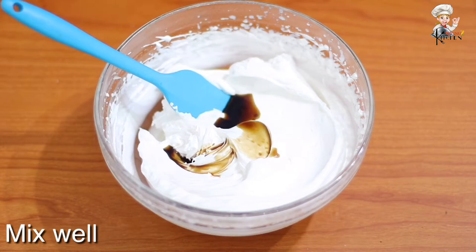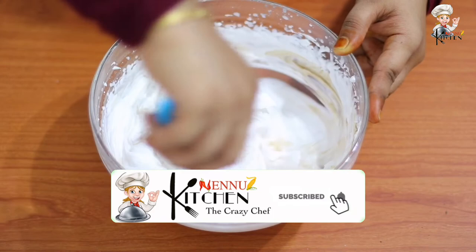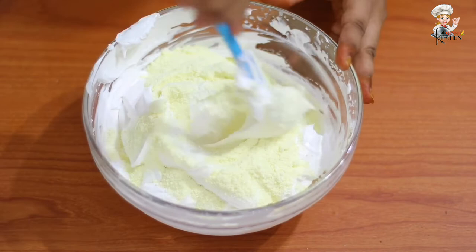We add a teaspoon of vanilla essence and mix it. We add 1/3 cup of milk powder.